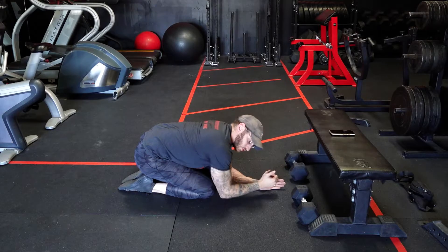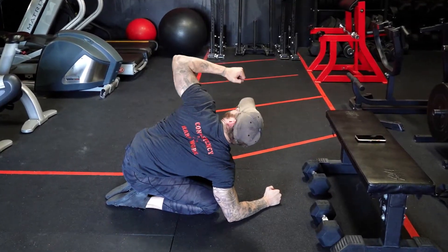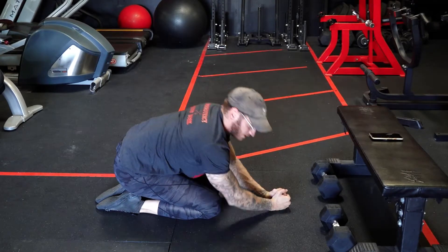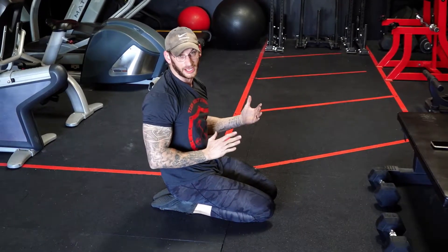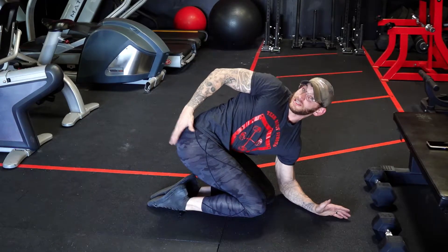Then I can switch sides — drive your elbow into the floor. We're going to do about 10 per side. Try to keep your hips on your feet so that way it stays neutral and we're not twisting our hips into the air.